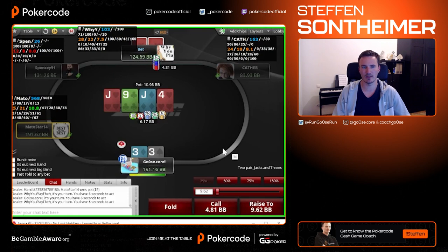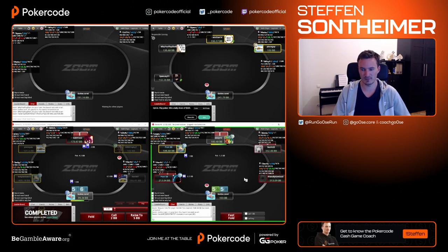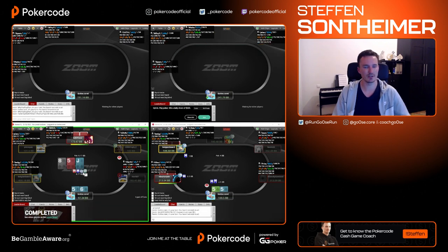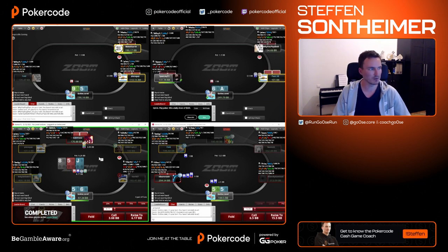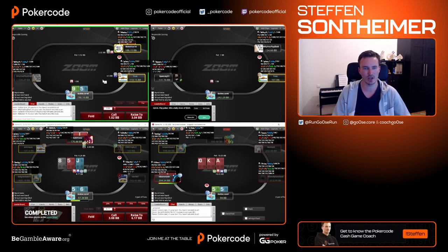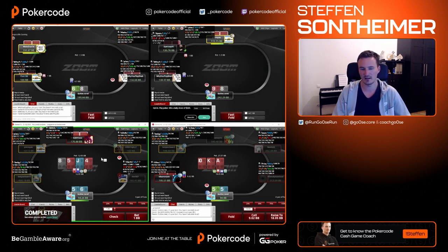Bottom left just rejoined the table, no time bank anymore. Threes here — I can't be ahead. Everything has at least nine outs against me: two overcards plus the counterfeit. One-five-six suited defending against three-x — often a three-bet, but not against the mid player who never folds to three-bets. Same here — this can be a check-raise at some frequency, but not against a player who won't fold once he shows strength.